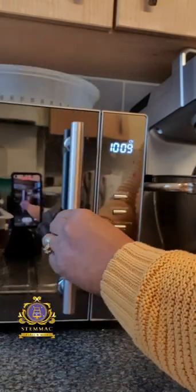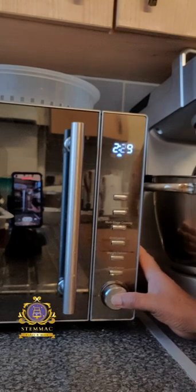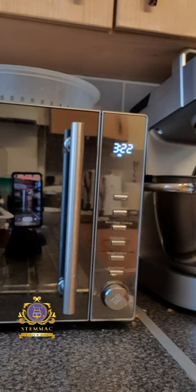I have now proceeded to placing my measured-out double cream into the microwave to heat it up for about three minutes, or until the double cream begins to bubble.